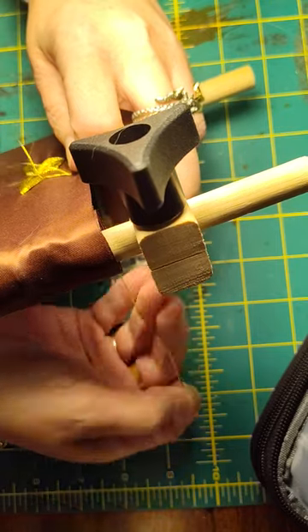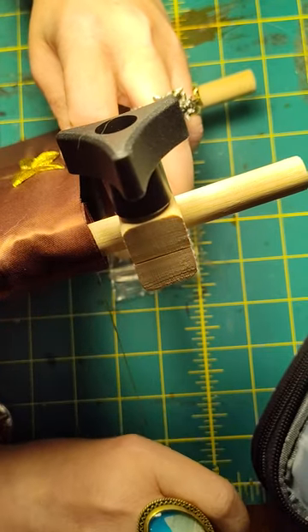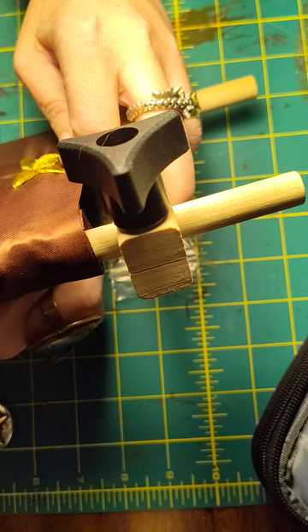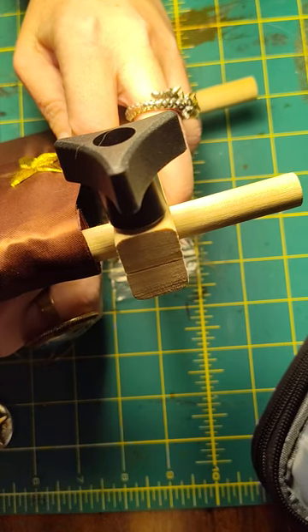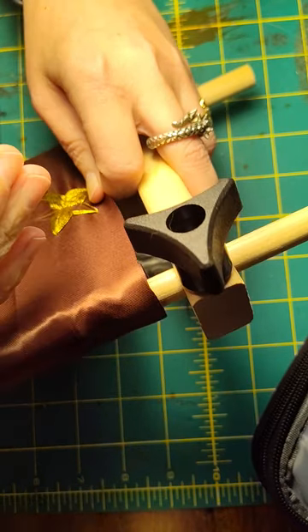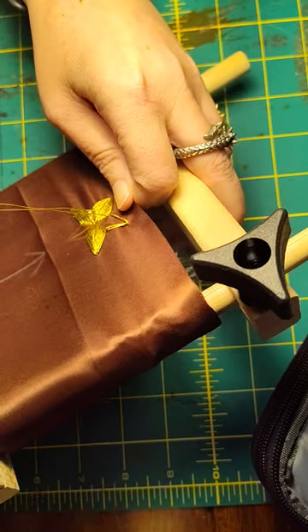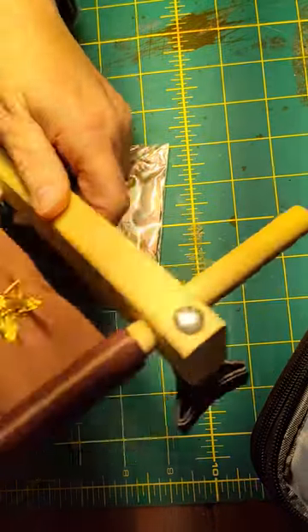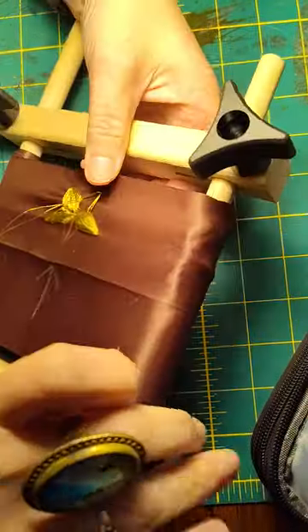And it turns out great. Is it perfect? Of course not — every single one of these 10 stars is different. You can see I'm alternating back and forth. I'm going to keep checking — nothing clumped up.